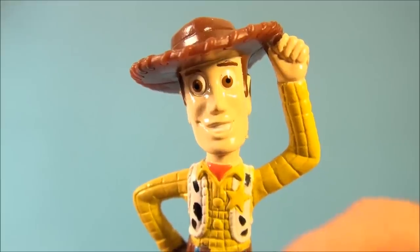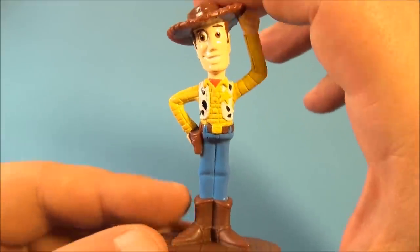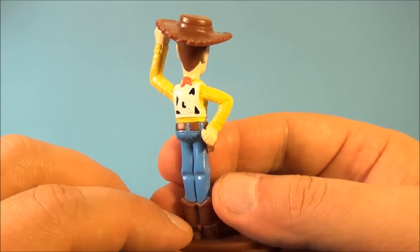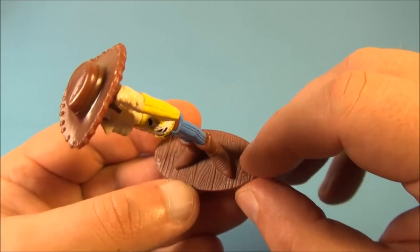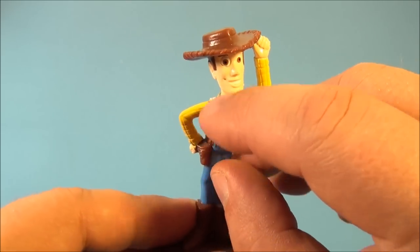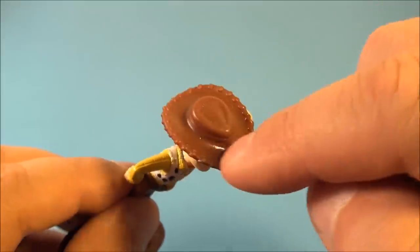And last up in the set is everybody's favorite, Woody. Check this guy out. Now, he stands just a little over three inches tall. He's the biggest and the most detailed out of the set. He looks the best. I really like what they did with this one here. And on the stand here, check that out — it looks like real wooden planks. That's so cool. And he's got a nice little star there for his badge and his nice little vest. Even the hat's got some nice detail around the brim there.